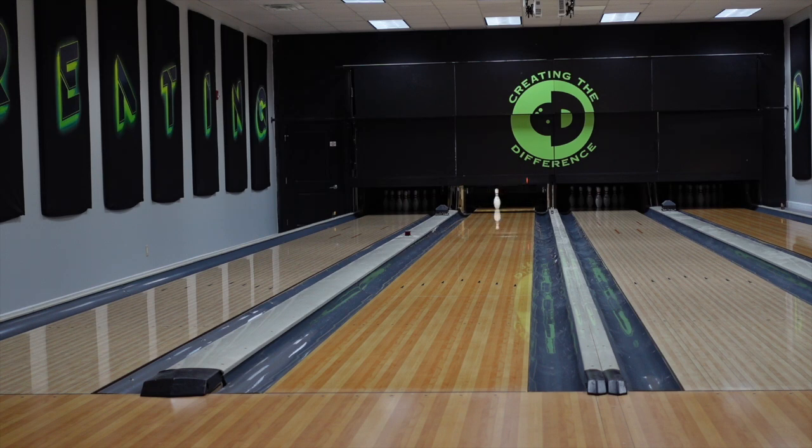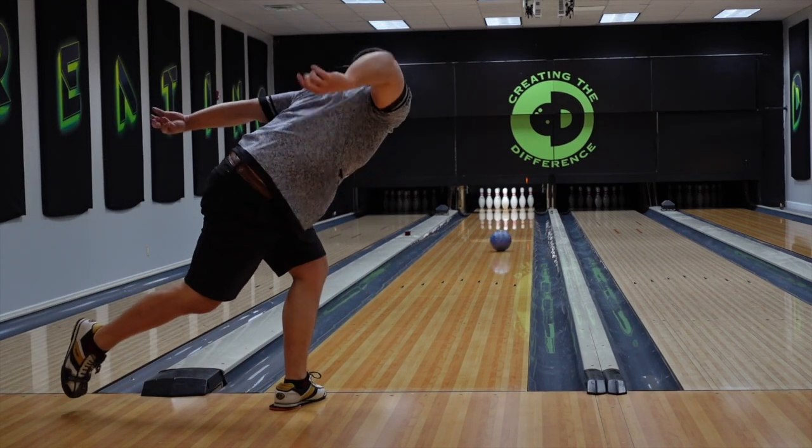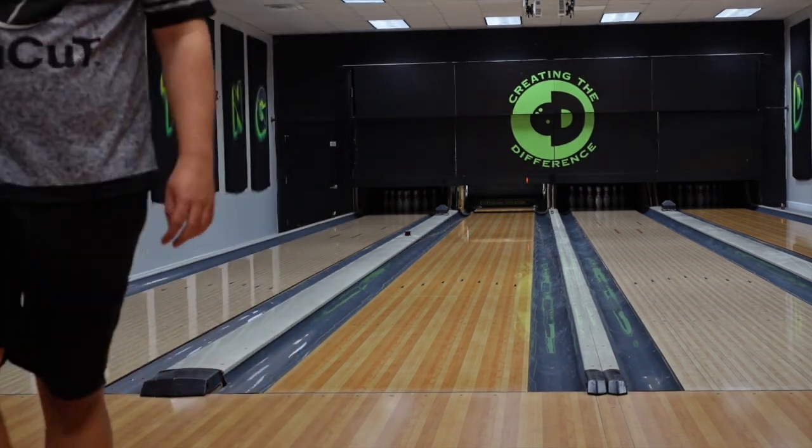I have bowled about two games on this lane thus far, so it might not be as defined as I think it is. I'm going to move back to the right and throw another good shot. Yeah — just made a wrong move.